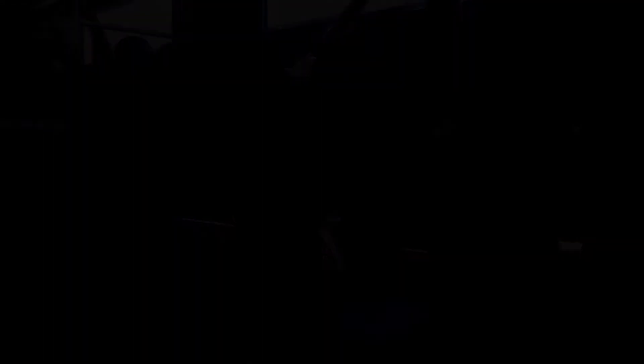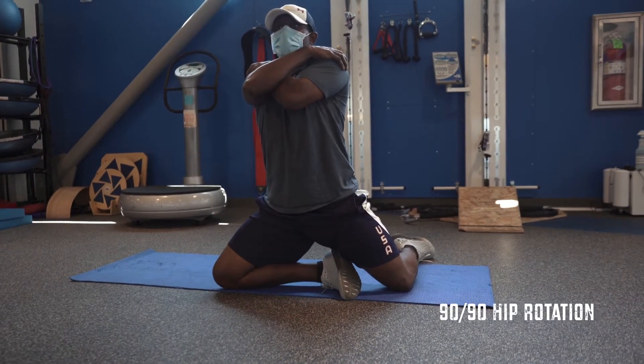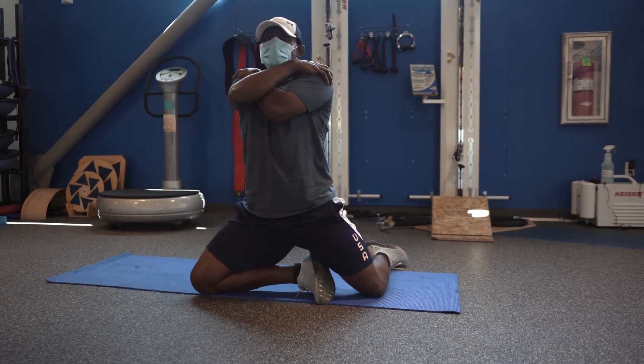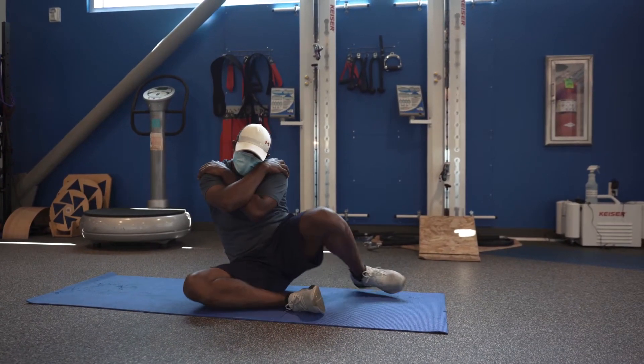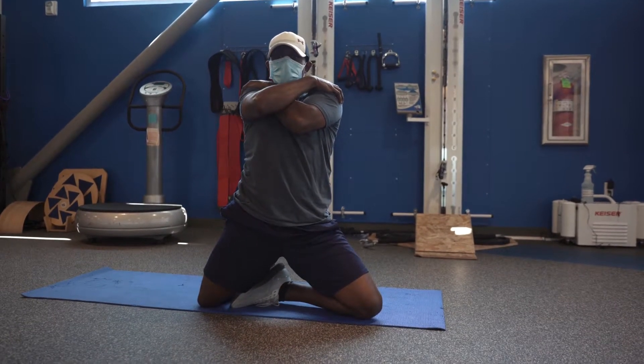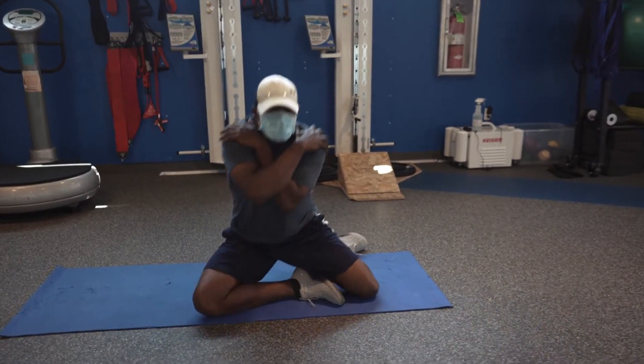Next, you're going into a seated 90-90. You're seated with your hips and knees bent to 90 degrees, and then you rotate both your hips and your knees to 90 degrees in the opposite direction and hold for five seconds. Do this five times each side. This also activates your adductors, hip flexors, and your glutes.